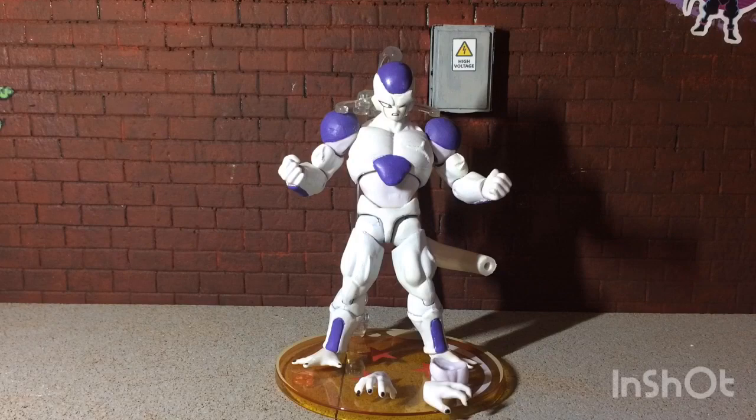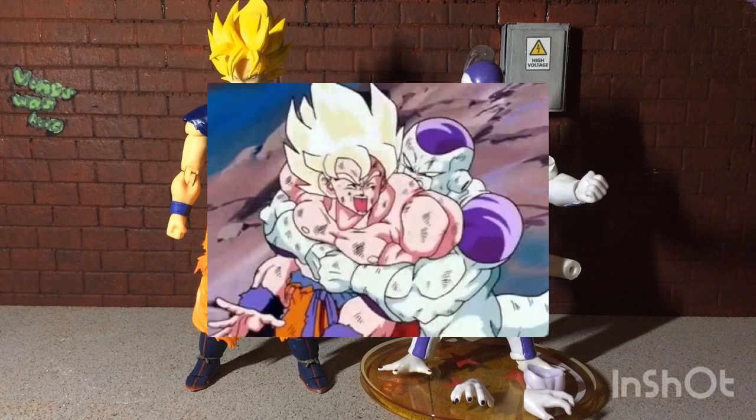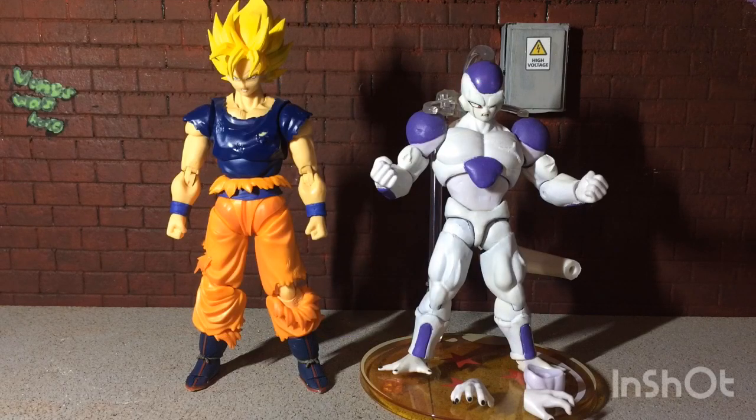Here he is in a size comparison with an SH Figuarts Goku. I know that the Frieza does look a little big next to this Goku, but when you do see clips from the manga and the anime when they're fighting, they're not too far apart in size compared to when they start. Once Frieza reaches 100% Full Power, it's like he grows a little bit, and Goku's able to — well, you can tell there's a big size difference from the beginning of the match. I personally like the size.